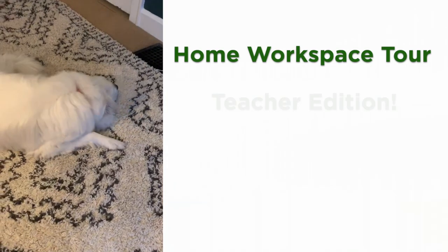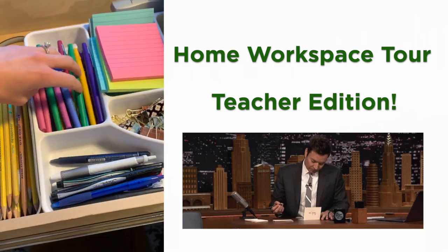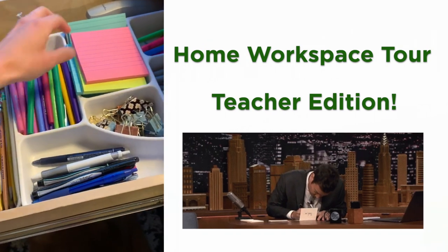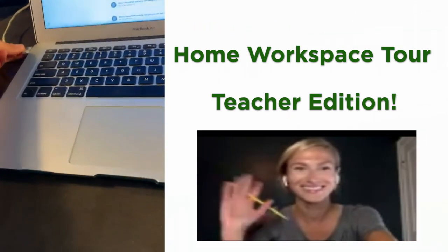Here we have one of my co-workers. Double monitors so I can see everyone's face in Zoom. More flare pens than I'll ever know what to do with. My notebook so I can take notes during class. Sit here and be good to go all day.